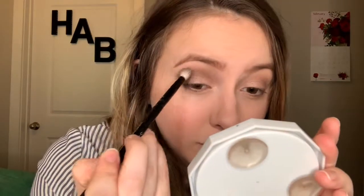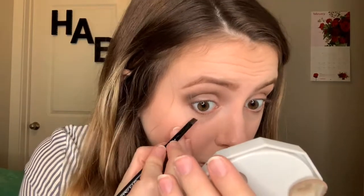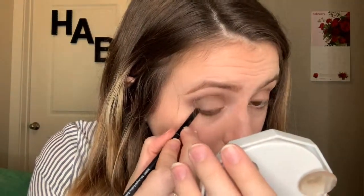Once I'm done with that, I drag it through my crease for more definition, not dipping back into the palette — just using the excess from the outer corner. Then with the angled brush, I mix Hustle and Creep and apply it to the outer corner of the lower lash line. For the next step I'm dipping into my favorite thing right now — glitter. I'm using the Kaja trio glitter in the shade Rose Water, taking the middle shade and popping that glitter on the inner two-thirds of my lid with my finger.